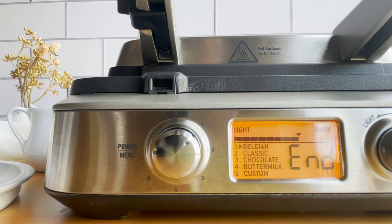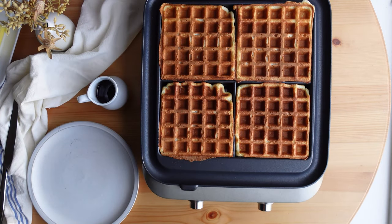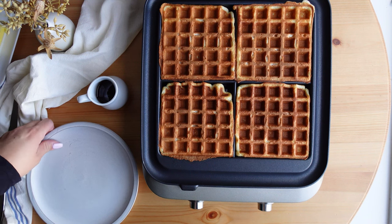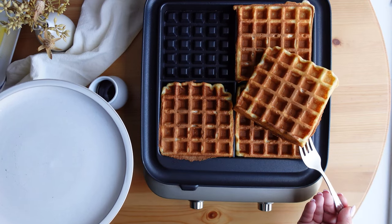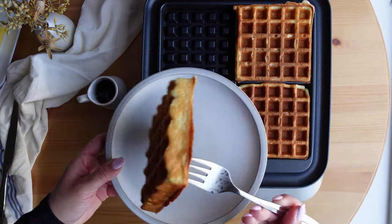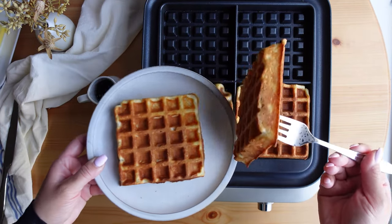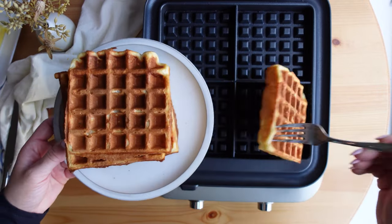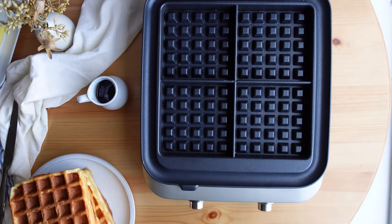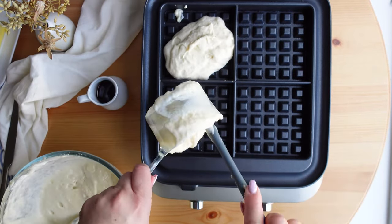Once the waffles are cooked, the machine beeps to let me know the cooking cycle has ended and I can remove the waffles. This was my first time using this waffle maker, and I grabbed a fork — but I would encourage you to use a silicone spatula or tongs with a silicone coating, because you don't want to scratch the non-stick coating. For future reference, I will not use a fork. I was very careful not to scrape it — just a tip for you.